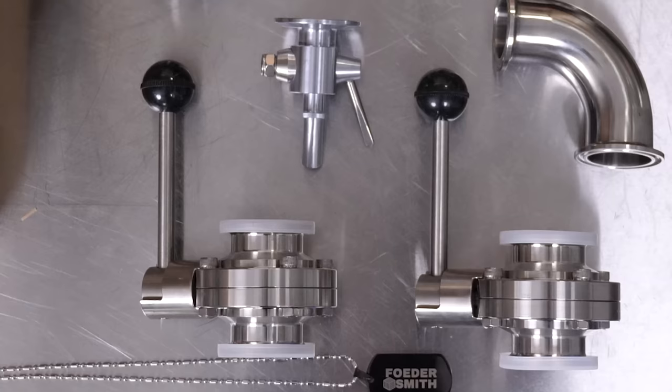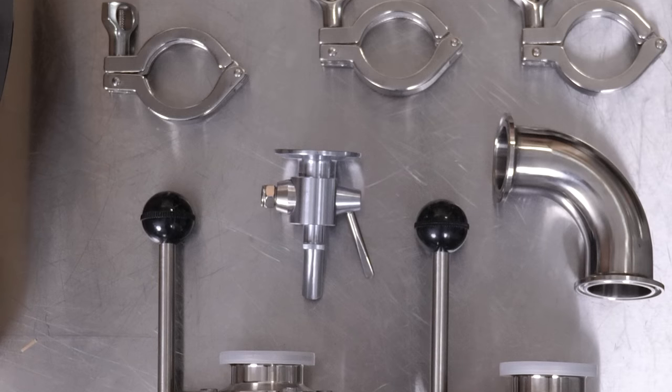We just got everything unboxed. It comes with all the fittings and gaskets you need. They're using inch-and-a-half tri-clamps, which is super nice and super easy to clean. It's what we use in our equipment, so if you have one of our brewing systems, you can swap the tri-clamps and gaskets — you won't have to keep track of different size gaskets and clamps. You get six gaskets and five tri-clamps.